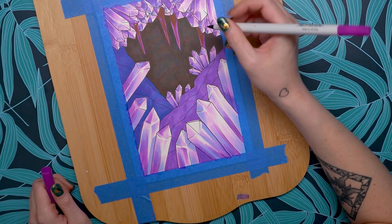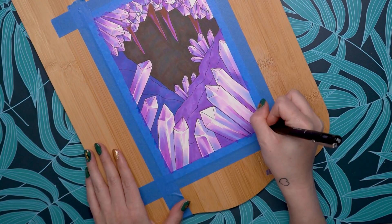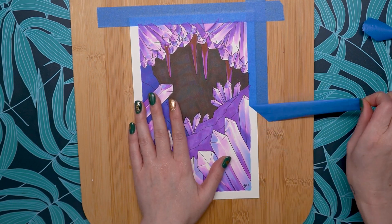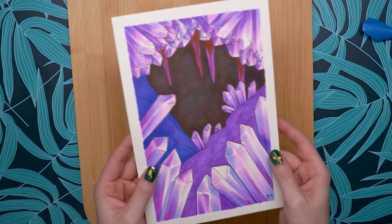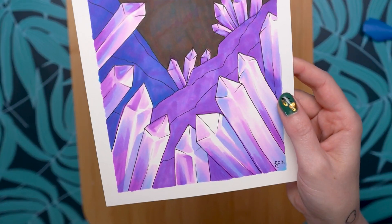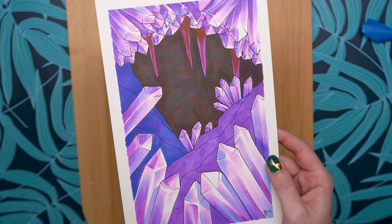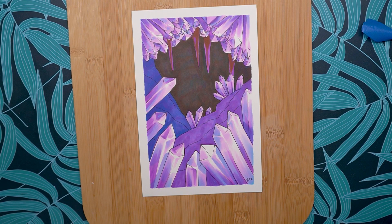I added in a couple of final details with the pink — just a little bit of shading — then I signed it, took off my tape, and I was done. I hope this was helpful and gave you some good ideas about how to use your alcohol markers. I can't wait to see what everyone has been making this month. Thank you so much for watching. To get your own Paletteful Packs, visit the link in the description box below. Have a great rest of your day — bye!